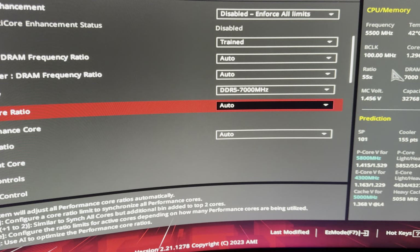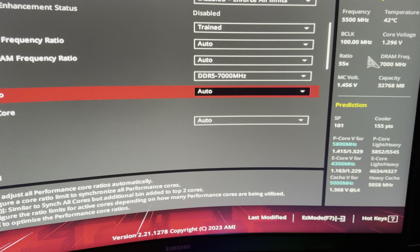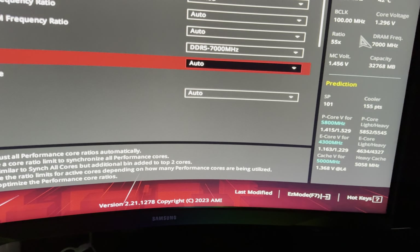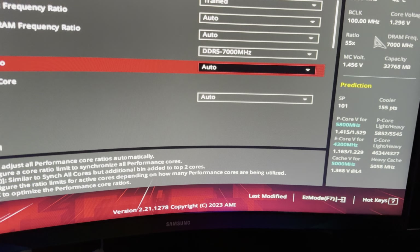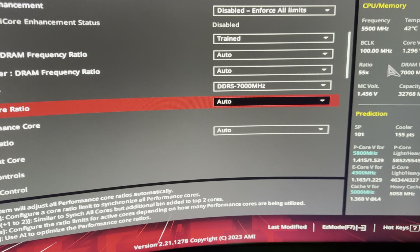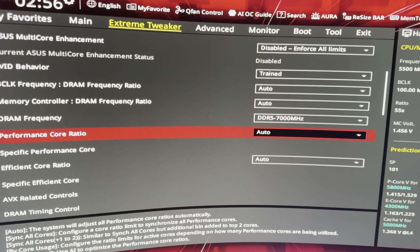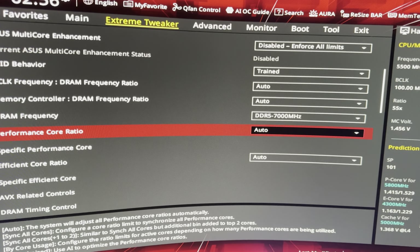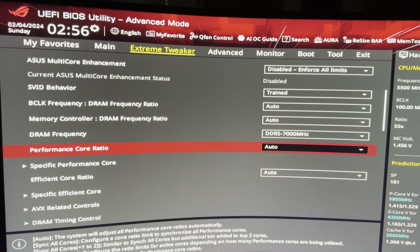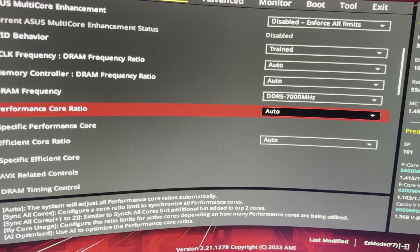I would put this board on par with the Z690 Hero, the Z690-F, and probably the ITX board. The Hero and Extreme use a different PCB topology, and it's a very different experience depending on the bin you get. This board should perform roughly on par with the Z690 Hero and Z690-F.